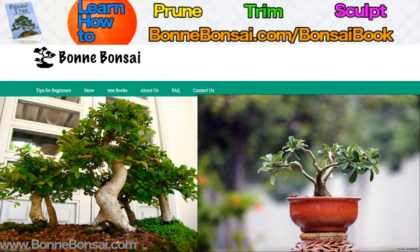The cascade style is probably the most interesting to display, as the branches of the tree eventually reach a level below the base of the pot.